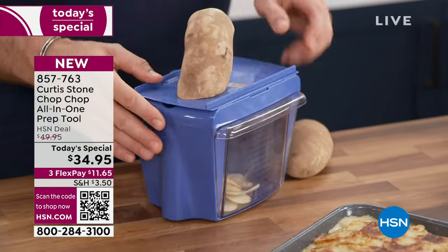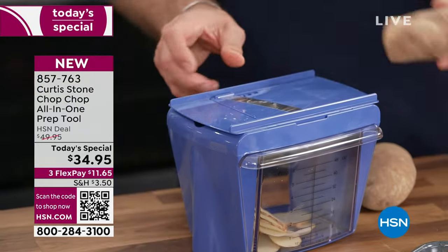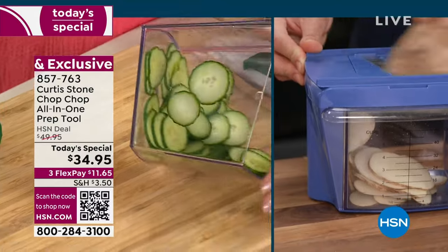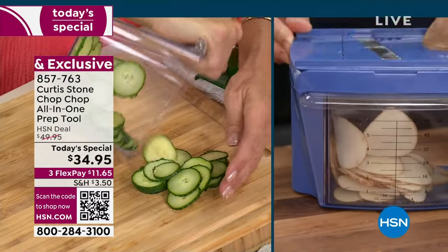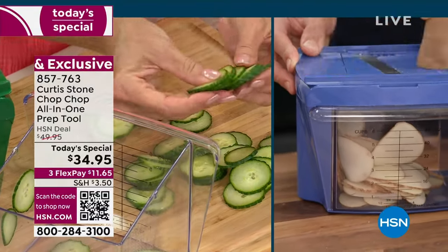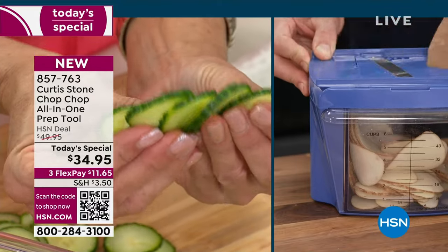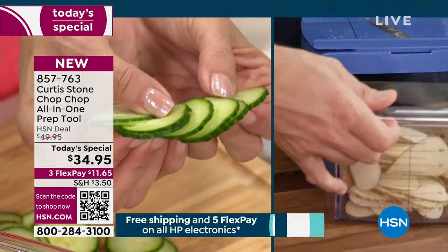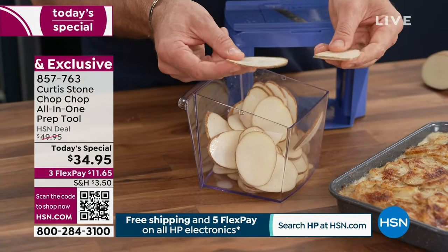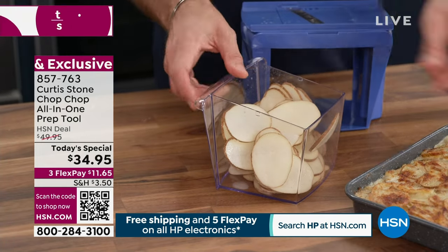This also replaces a mandolin. Here's the mandolin blade — stick it over the top and away you go. Look at those perfect, thin slices of potato, and see how quickly and effortlessly I fill that six-cup bin. We give you the pusher if you want to use it, and you can see how perfectly thin and even these slices are. Don't spend $57 on a mandolin that does just one job.